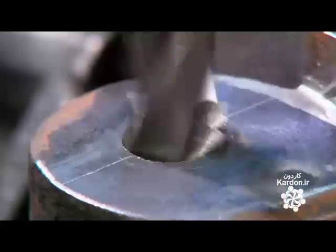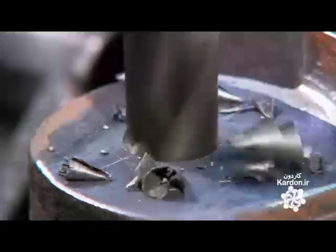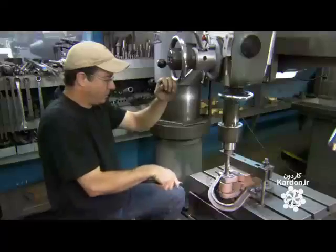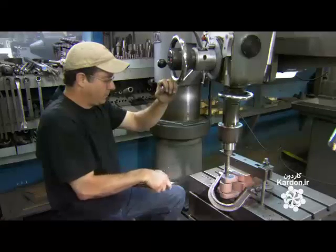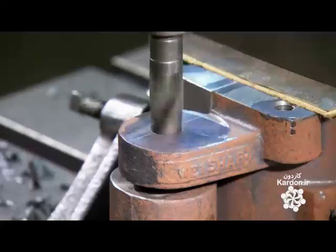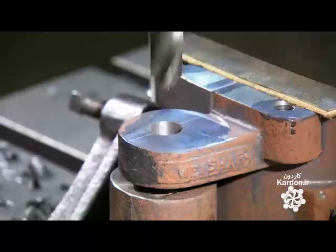Iron is the ideal material for glass molds, because it withstands the 1,100 degrees Celsius temperature of molten glass. Iron does expand with such heat. However, once cool, it contracts and resumes its original shape without any distortion.